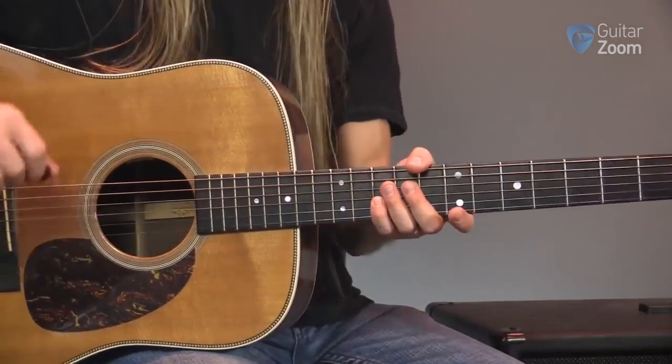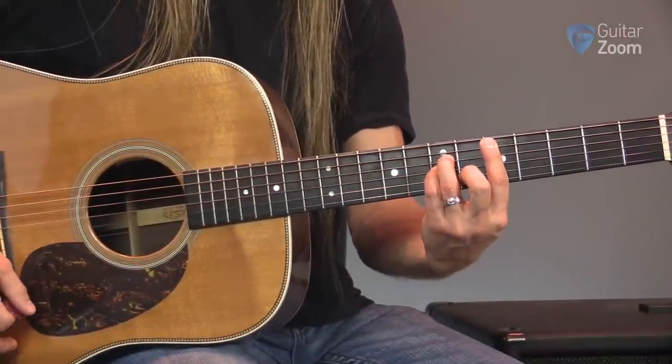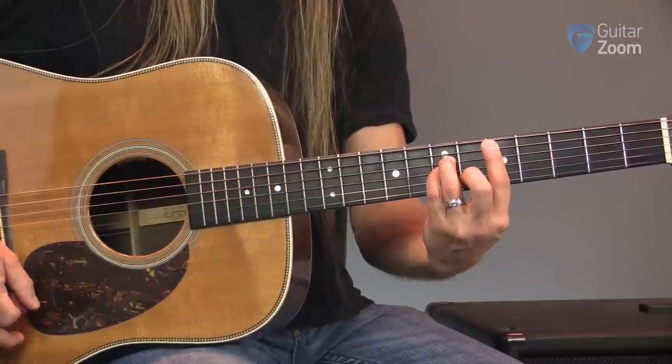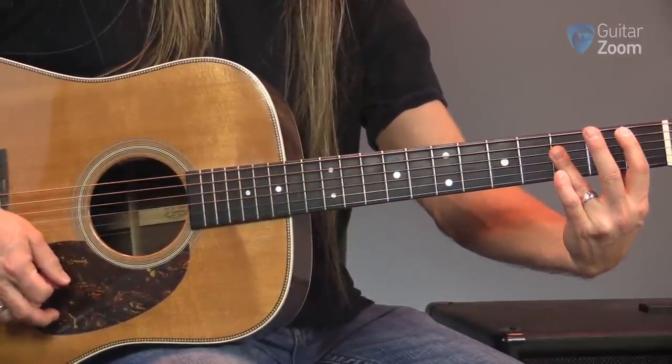The next one we're going to look at is the acoustic version of Layla by Eric Clapton. What we're going to need are three chords, and I'm going to be playing these on the fifth string. I'm playing D minor, and then moving down to B flat, and then C.